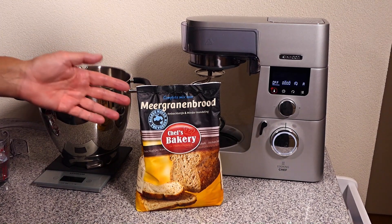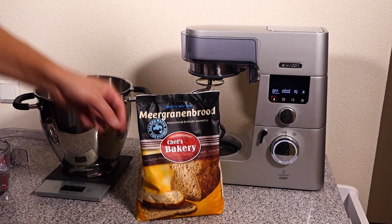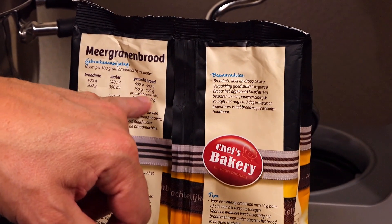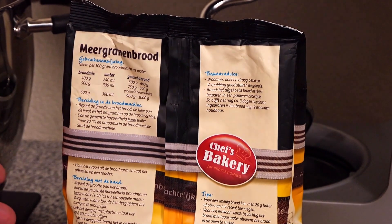This is the bread mix I'll be using. It's a multigrain bread, and here it says in Dutch: just add water. We're going to make a bread of 750 to 800 grams. You need 500 grams of bread mix and 300 ml of water — nothing else!